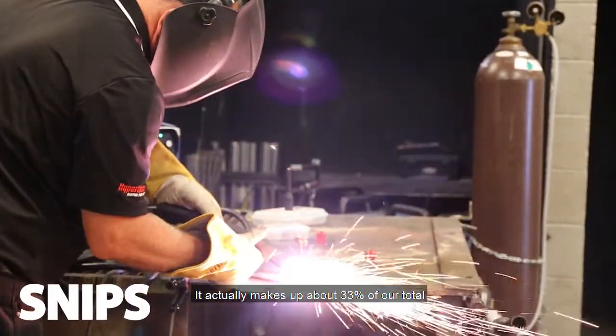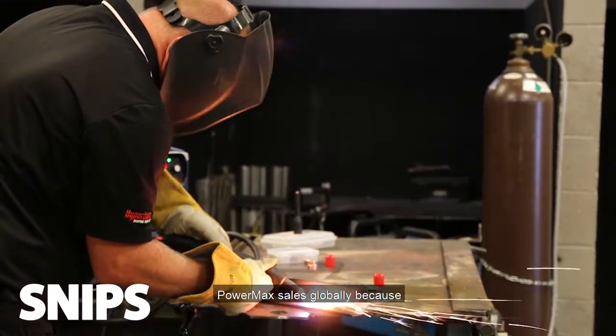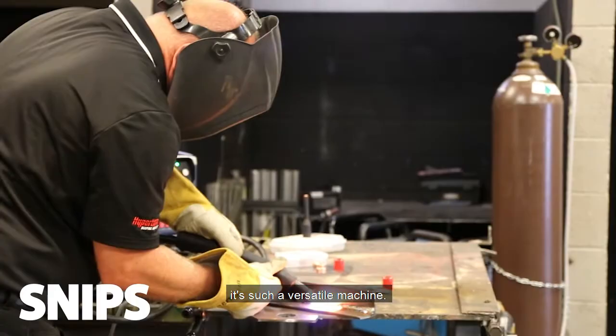If I'm thinking about why schools would gravitate to a Powermax 45 XP, it would have to be because it's by far our best all-around system for light industrial applications. It actually makes up about 33% of our total Powermax sales globally — it's because it's such a versatile machine.